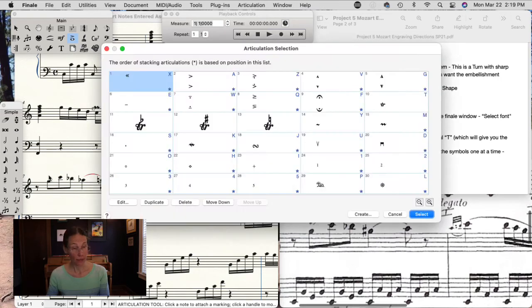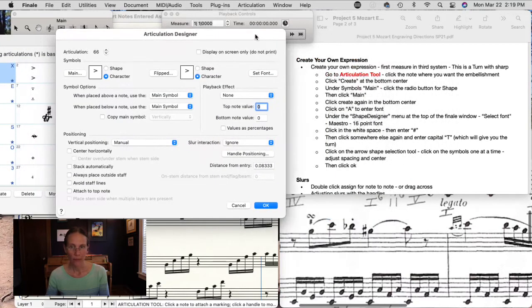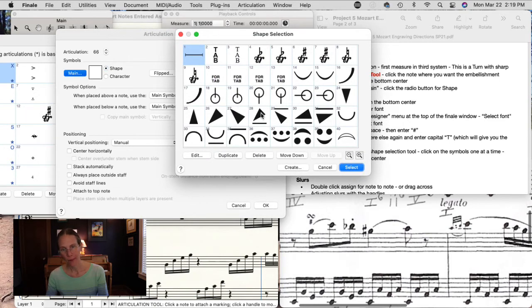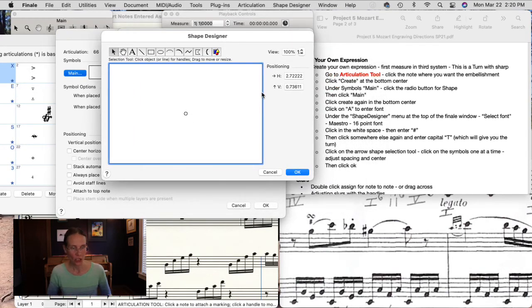Go to where it says Symbols Main and we're going to work with a shape. Click Main — there are some symbols already designed here, but the one we need doesn't exist in a brand new version of Finale. Click Create again and it takes us into the Shape Designer. This is where you can create anything you want. We're going to base ours off of font symbols — click on the Font tool and we're going to use the Maestro font, which already has these symbols.